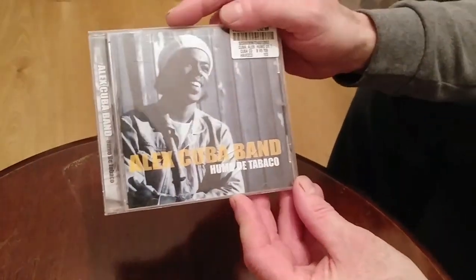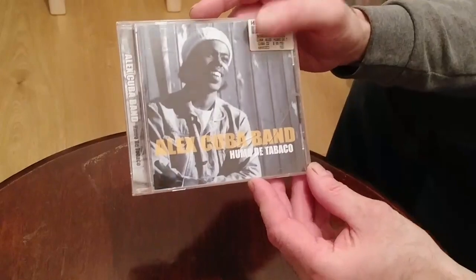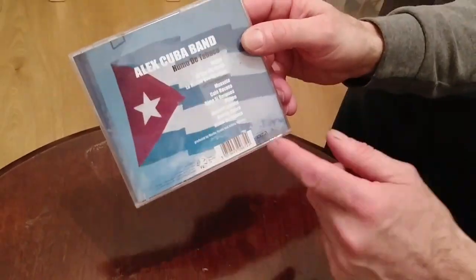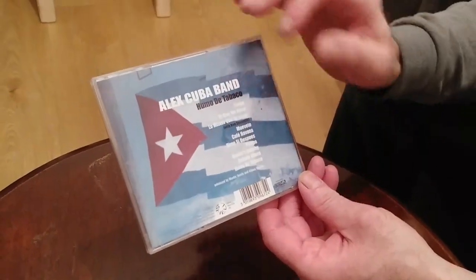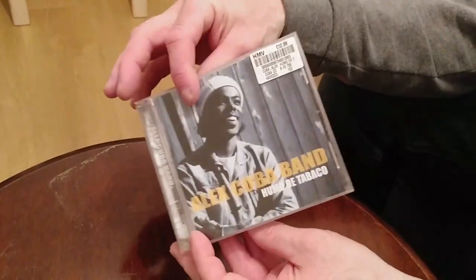I've also got an old CD here that I bought in 2004 which I play quite often. It's the Alex Cuba Band. It's a really great album — he does a duet on here with Ron Sexsmith. I'll try to get that on vinyl if I can at some stage, but for now I've got it on CD.